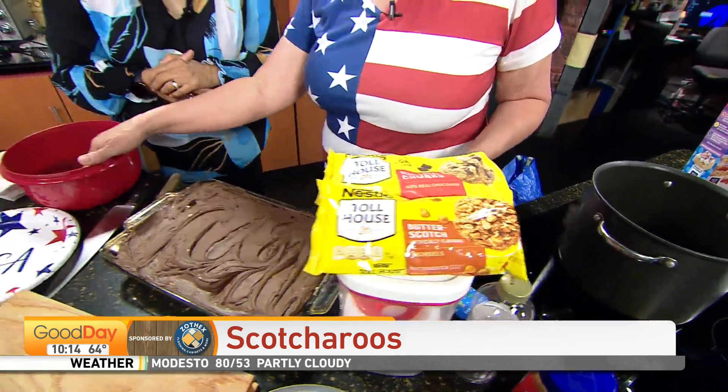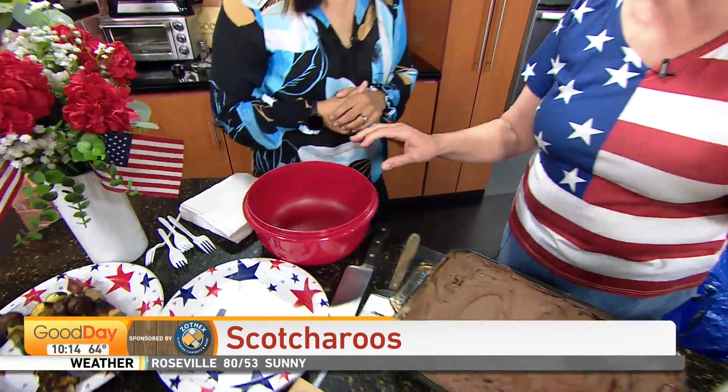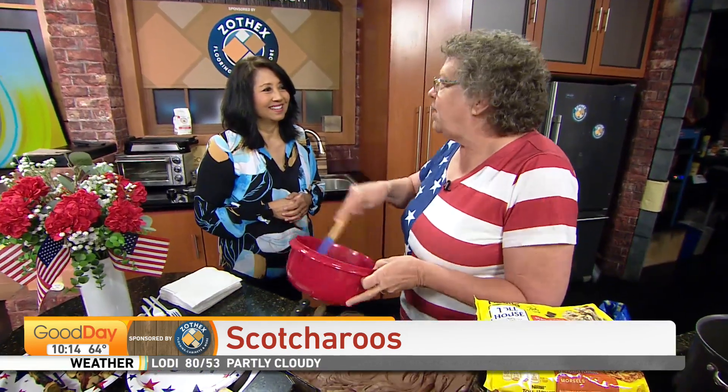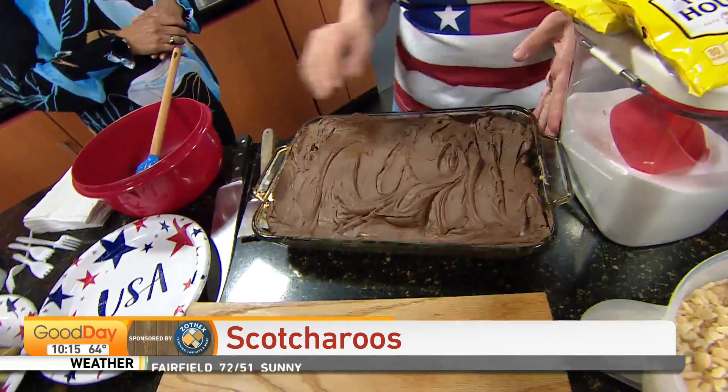You put the semi-sweet and butterscotch chips in a bowl and put it in the microwave. The trick to melting chocolate in the microwave is being very patient — a little bit at a time. Put it in, stir them up, then one minute. Take them out, stir, then 30 seconds, until it's all melted. Then you pour it over on top.